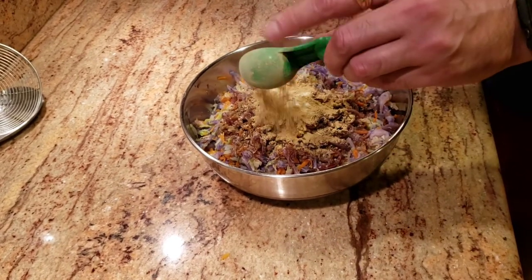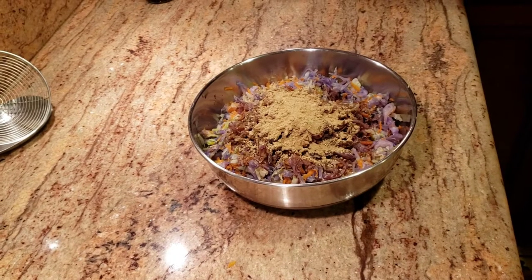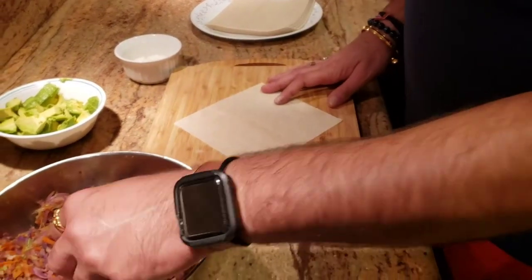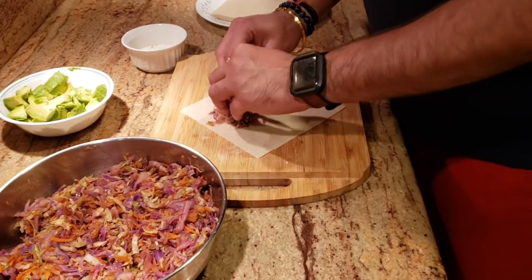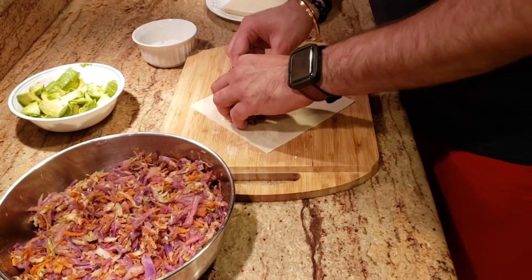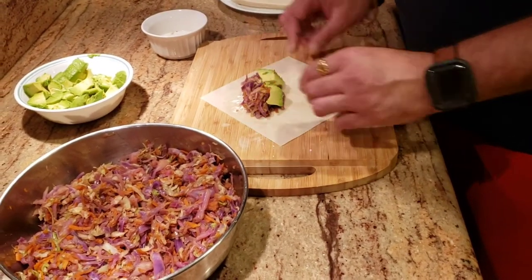Give everything a good mix and we're ready to roll. I've mixed everything well and we're going to start wrapping the egg rolls. I actually make avocado egg rolls, so I add avocados to mine. I cut them into pieces that aren't too tiny — just a little bit bigger sized.